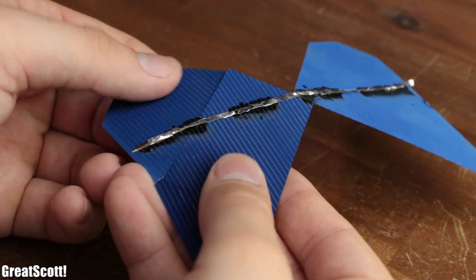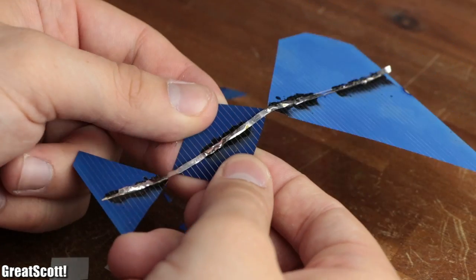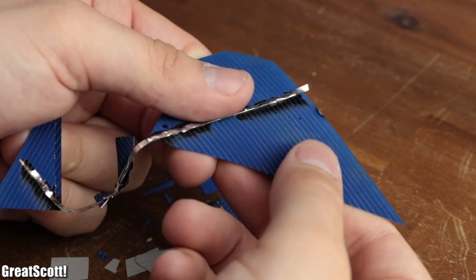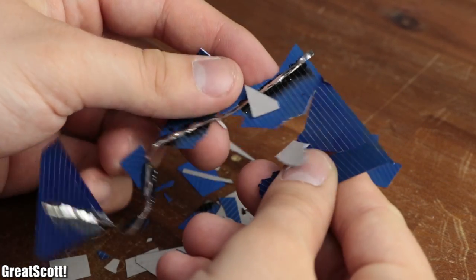And with that being said, you already know quite a bit about solar panels and how to use them properly. If you learned something new, don't forget to like, share and subscribe. Stay creative and I will see you next time.